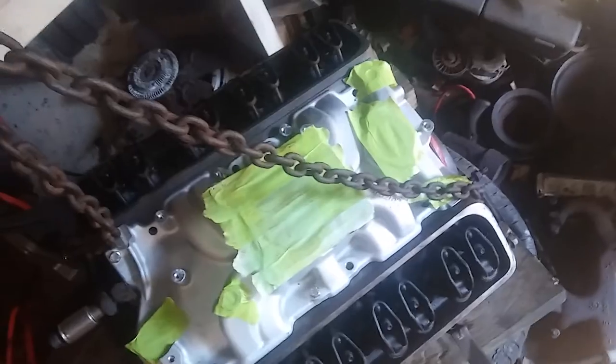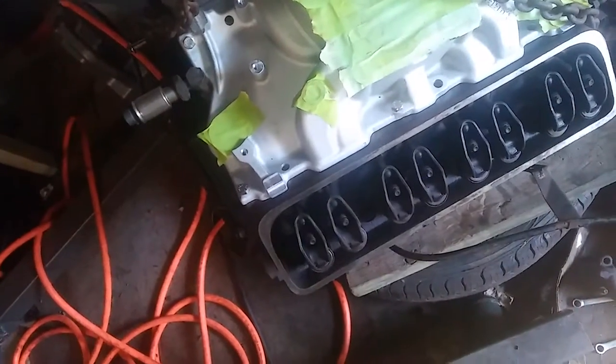The ports — this one's for vacuum for the brake booster, that one's for the heater, for the temperature sensor. I taped all those off. I think those don't go all the way down.